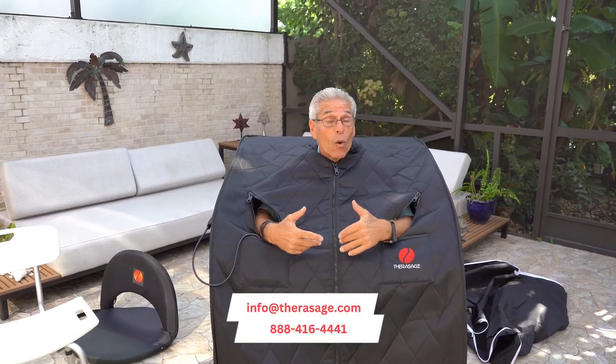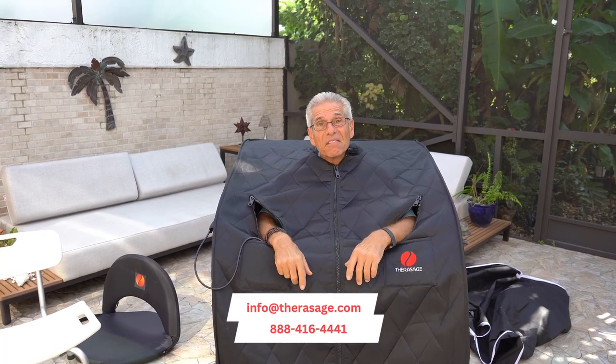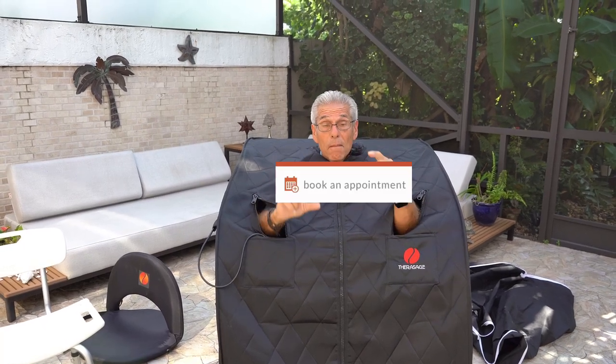I hope you've enjoyed this video. If you have any questions, please reach out to our customer service at info@therasage.com or our 800 number 888-416-4441 — there are people on call ready to answer any questions. You can also make an appointment with our health team at therasage.com, where you can click 'make an appointment' for a free 15-minute session with one of our healthcare consultants who will tell you exactly how to use the device and give you helpful tips. Enjoy your Thera360, and thank you for doing business with Therasage.